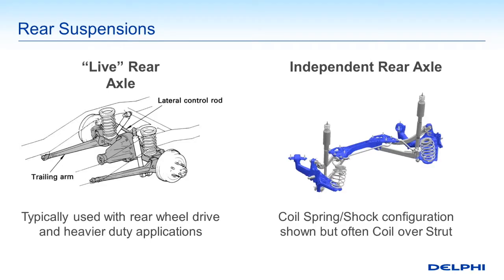We will see rear suspensions — a live axle. We see on the left that's like a rear differential with conventional coil springs, could use leaf springs, trailing arms or something to keep the suspension from going horizontal left to right, keeping it firmly underneath the vehicle, square.